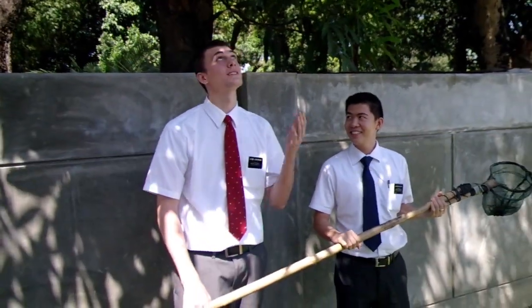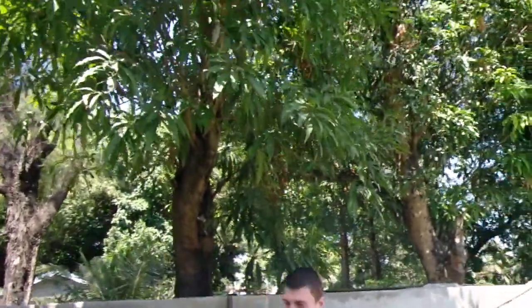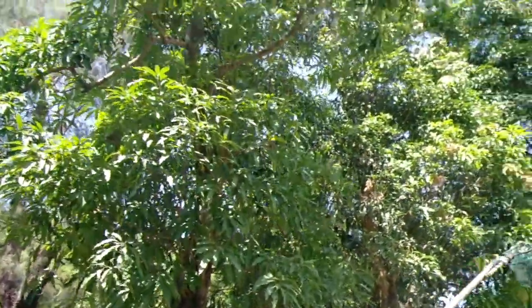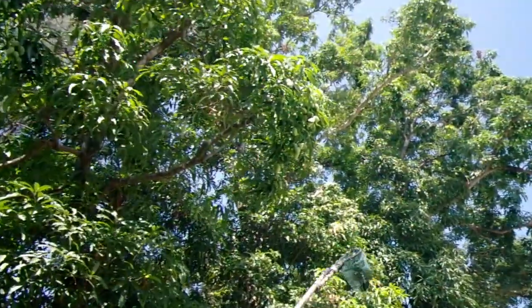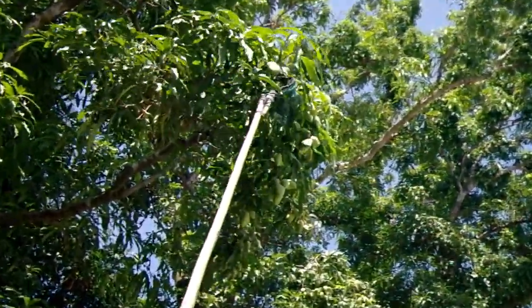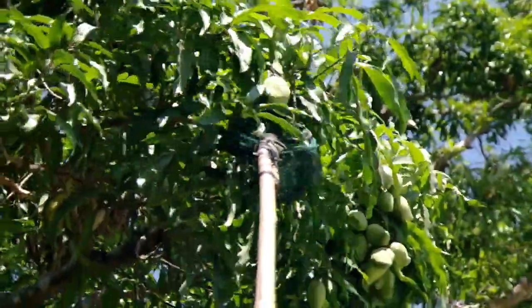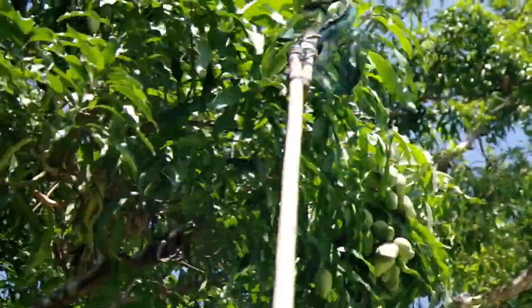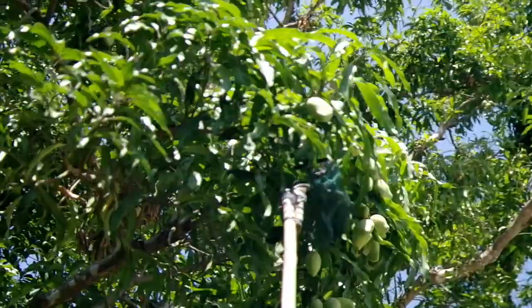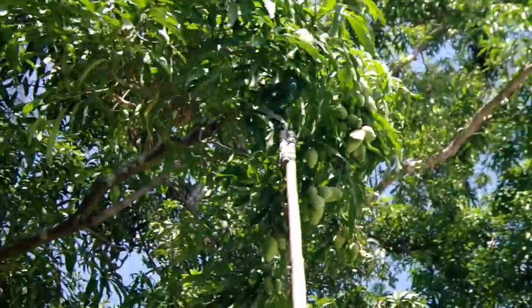So I guess we're going to go and pick from this mango tree right here. Yeah, we're ready to go. Look what is it — oh, I'm so hungry. Let's go with this one right here.